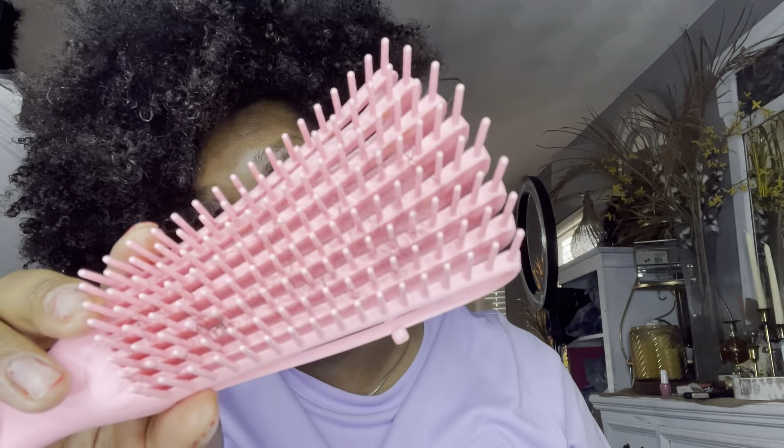Now what I like to do is brush it up with the detangling brush first. I need to get my hair in the back too because the hair in the back is going to be shorter and less stretched than the front. I'm not really combing through it — I'm just taking the brush and stretching the hair out.